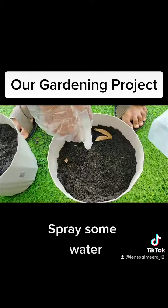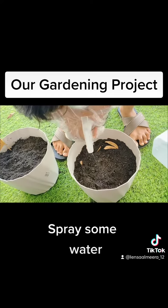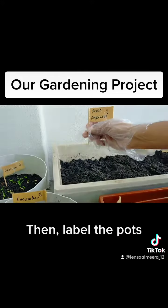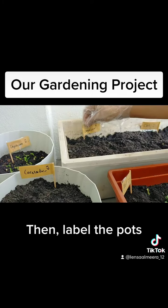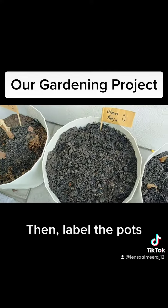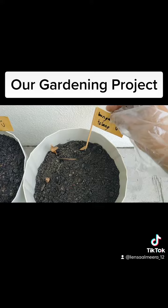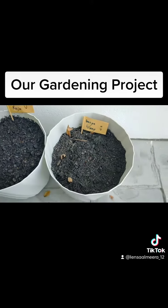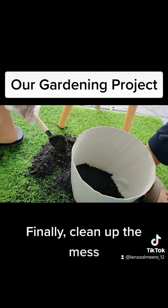Okay, good. Spray some water, label, then label the pots. Okay, I'm going to clean up the mess.